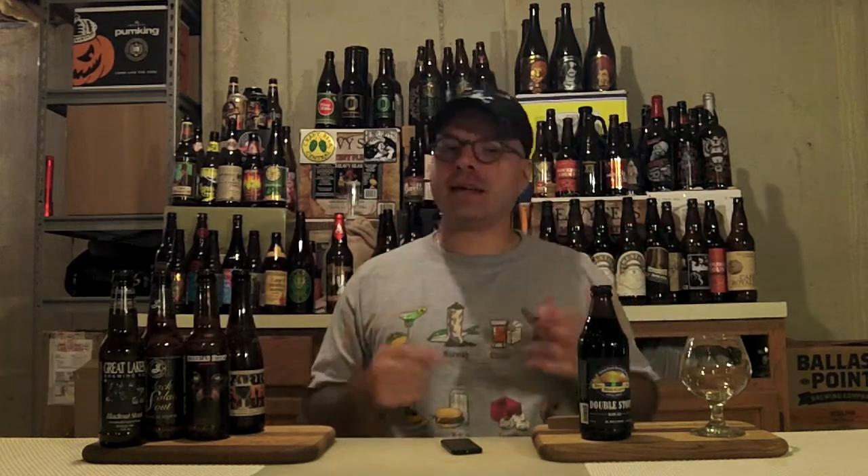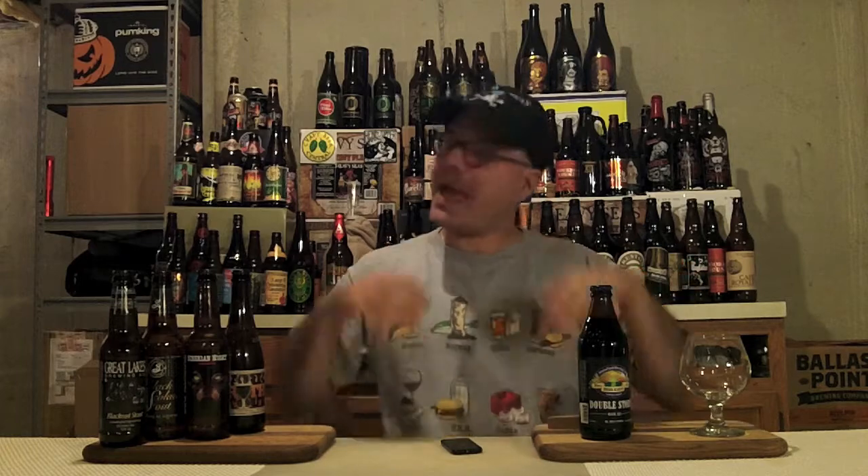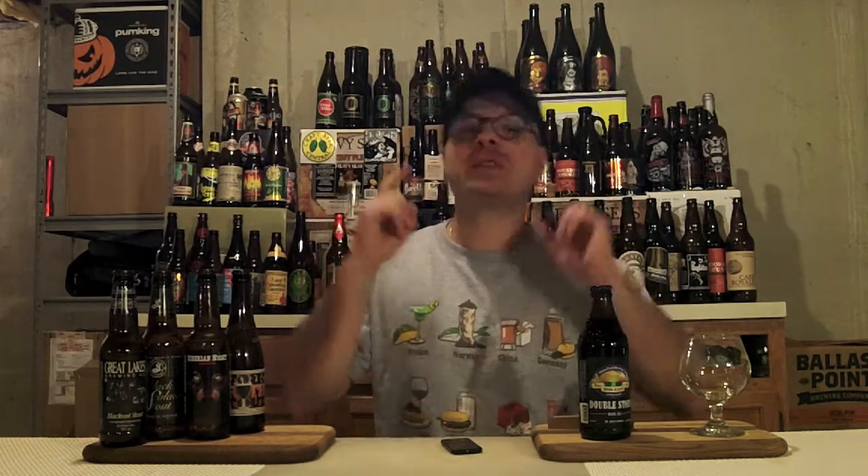Well guys, it's been a really long day — tons of kid activities, tons of house chores, bunch of cooking, grilling, all kinds of crazy stuff. So if you've been watching this channel long enough, you know how I like to kick back, and that's with an Imperial Stout.